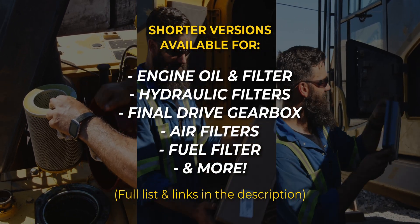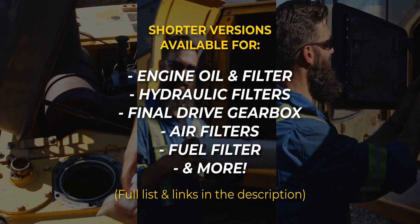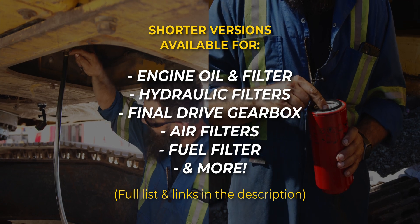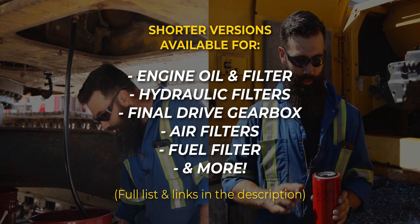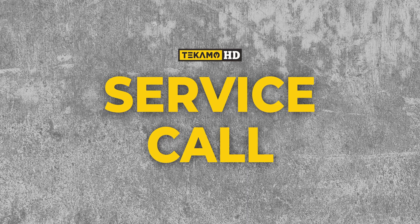In this episode, Sean will finish the thousand-hour service with the pump drive oil, greasing the machine, and putting back the panels. If you're only interested in specific maintenance items, we've created shorter, more to-the-point versions of each task, which we'll link in the description. Welcome to Service Call, a mechanic's gadget service, troubleshooting and repair.